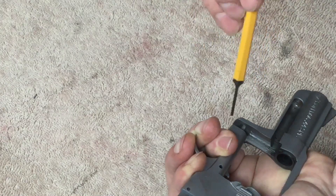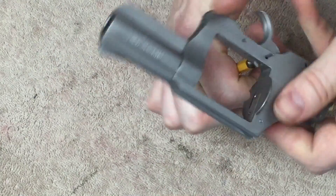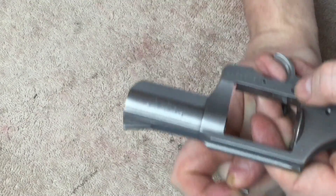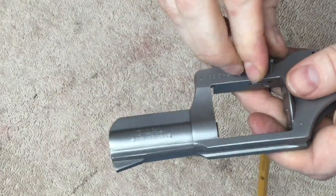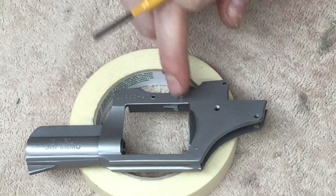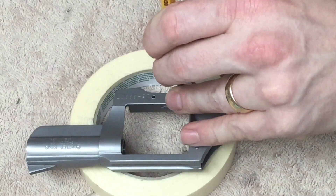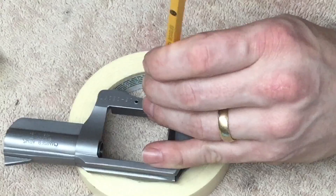I have the trigger in place. I'm going to put this punch in as a temporary pin to hold that in place. I do have spring tension. Back that punch out a little bit and start the actual pin in. I finally got that pin in — I had to turn the camera off for a while, it was a little frustrating. The tolerance between this pin and the bushing inside is pretty tight, and getting that pin to go in without losing the tension on that trigger spring is challenging.